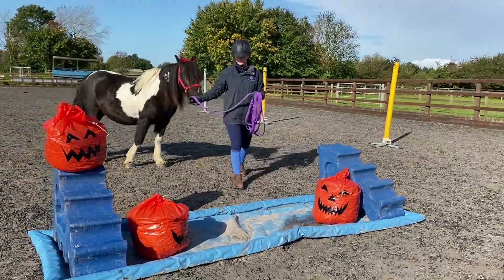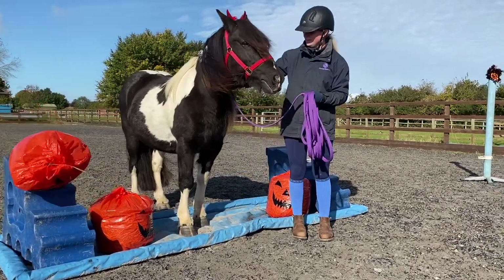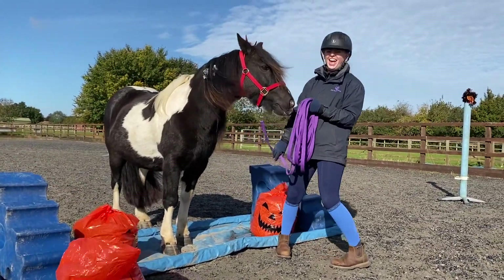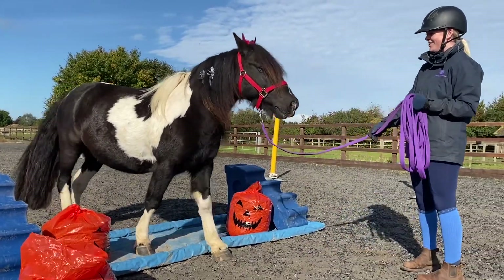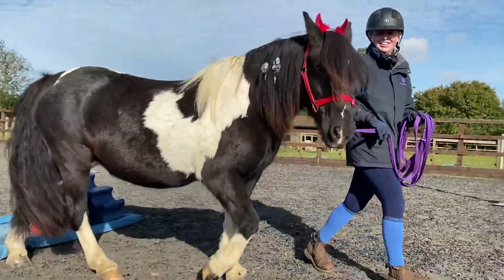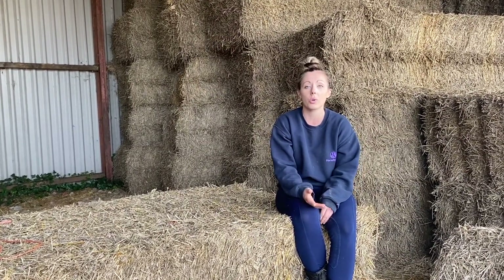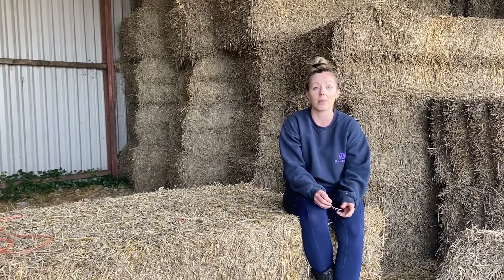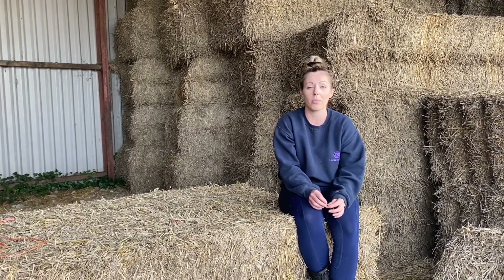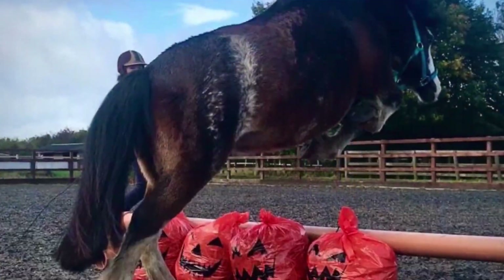Agility and obstacle training are a great way to bond with your horse, a great way to teach your horse new skills, and great for exercise for ponies that can't be ridden. For every horse that has been retired from ridden work or physically can't do any ridden work, it's great for them to have something to think about and learn, and it's a great way to bond with your horses and do something that's not just bringing them in and out of the field.